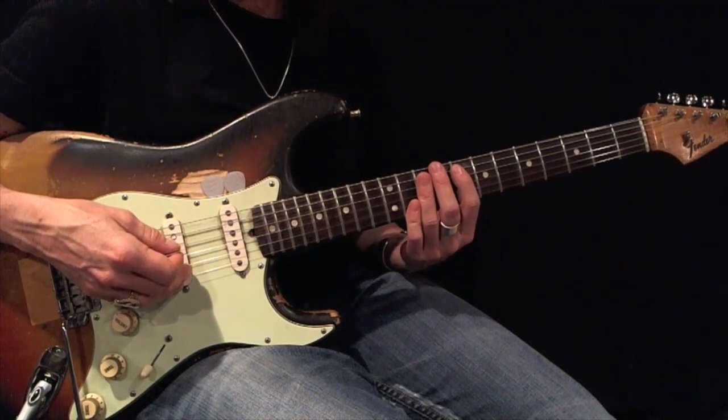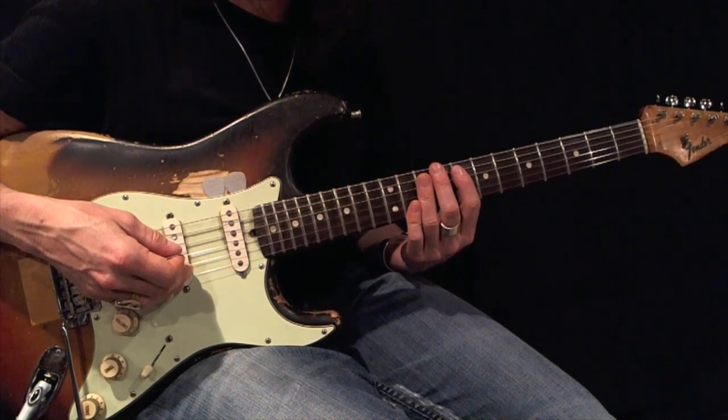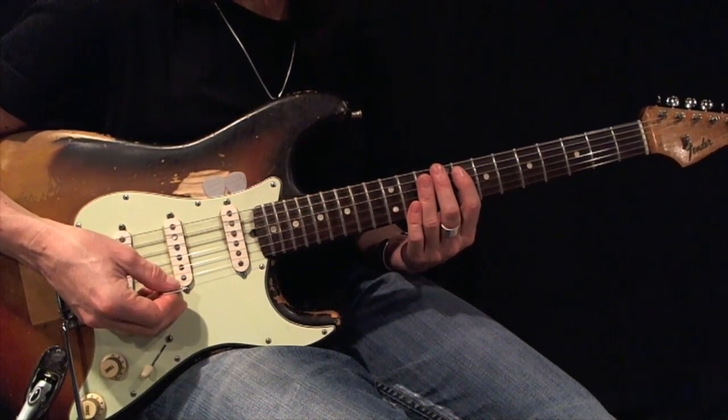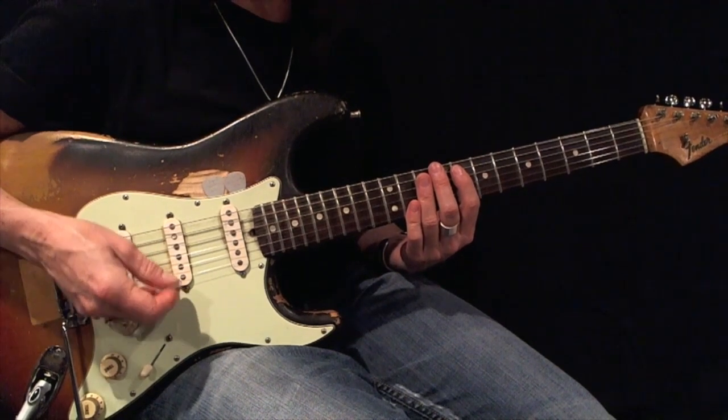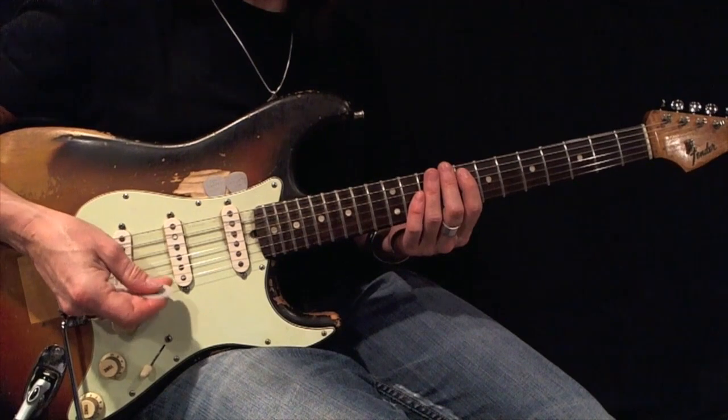Here's an F minor pentatonic root 5 basic form. Using all down picks, play this back and forth 12 times perfectly before moving on. Here's your root. Now here's your example.